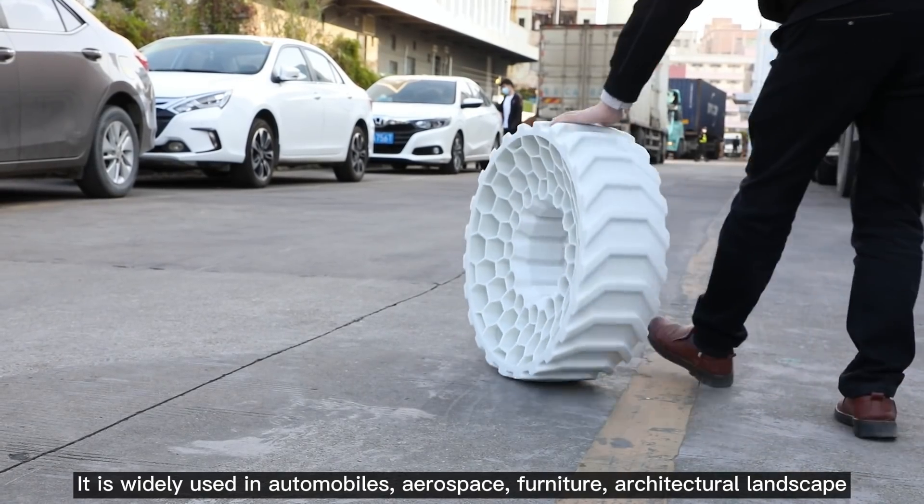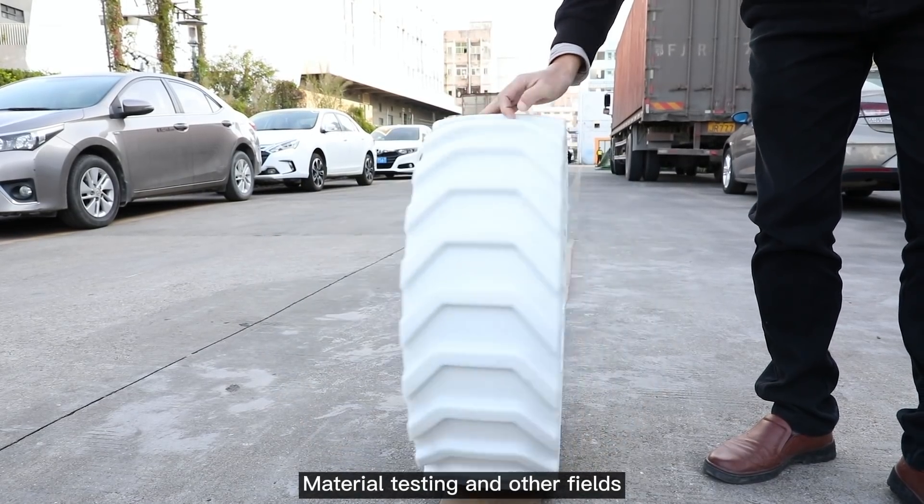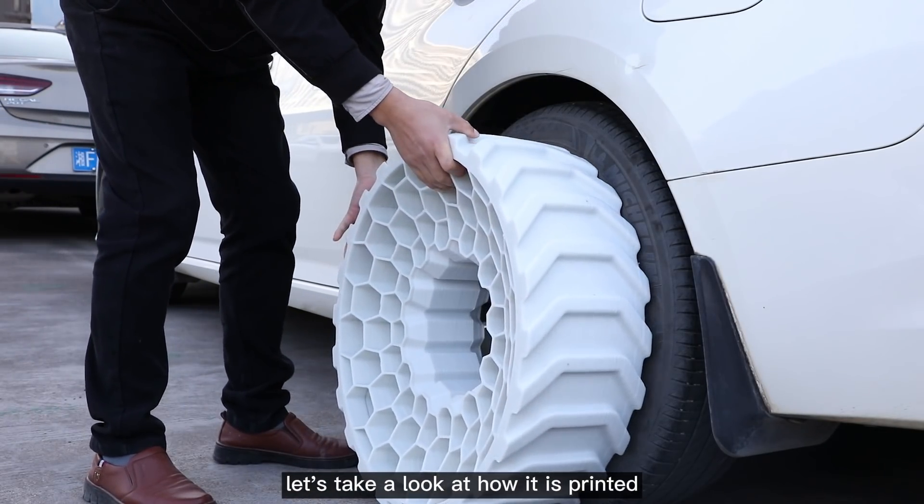It is widely used in automobiles, aerospace, furniture, architectural landscape, material testing, and other fields. The tire you see is printed in 1:1 size — let's take a look at how it is printed.